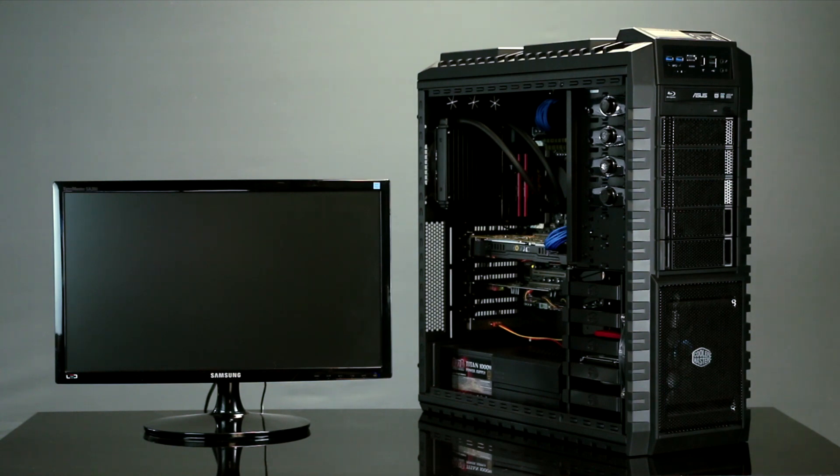If you have any questions, please contact us at customer service at ironsidecomputers.com. Taking a look at the outside of your computer, for your case you selected the Half X Blue.